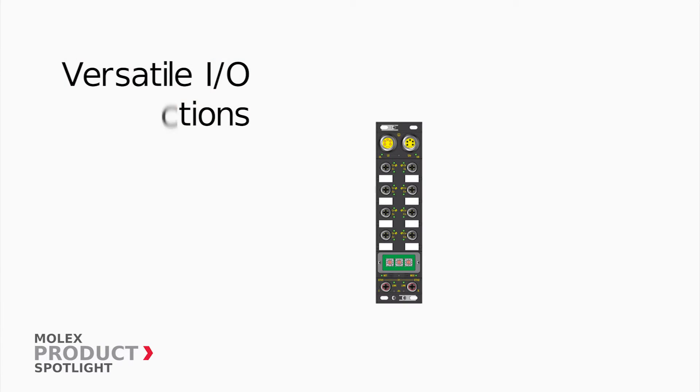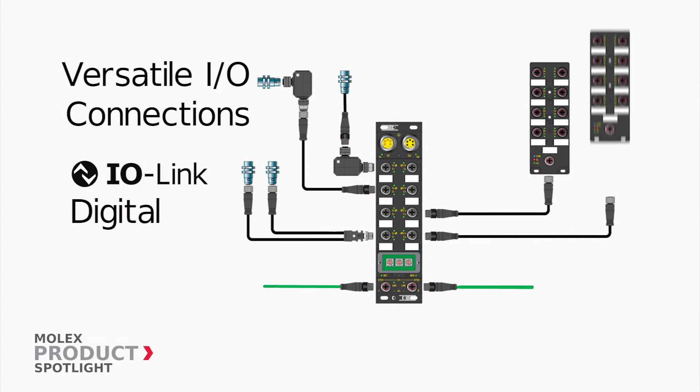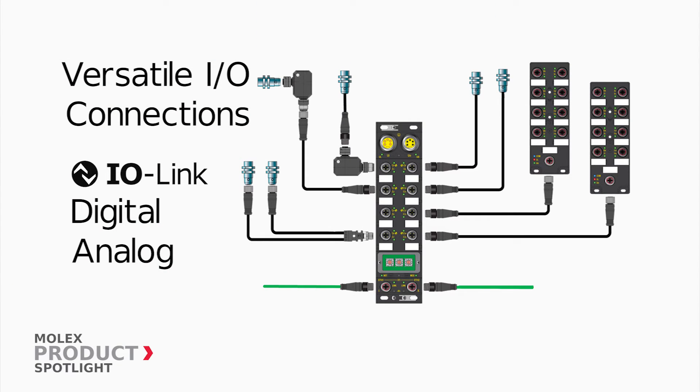Various types of devices are easily connected, including IO-Link, digital and analog using Brad IO-Link analog converters.